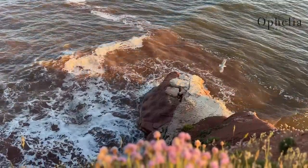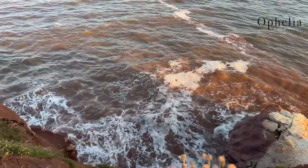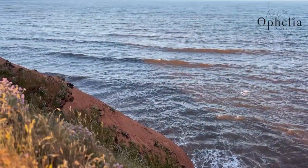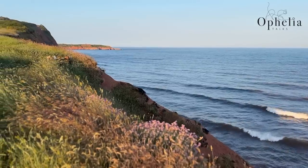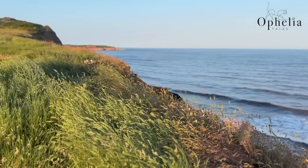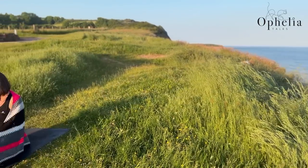Hi everyone, it's Anja here and I'm back with another video for Ophelia Talks. Today I am here to show you my new yoga shawl. Recently I had my colors done and I'm a winter type, which means I can wear black and greys but also very bright colors like pink. So I thought it would be time to make a new yoga shawl.